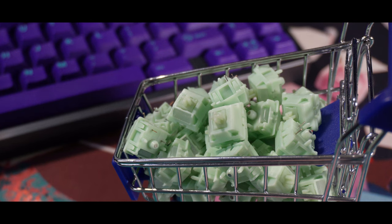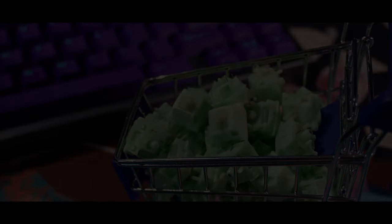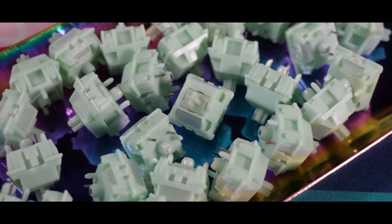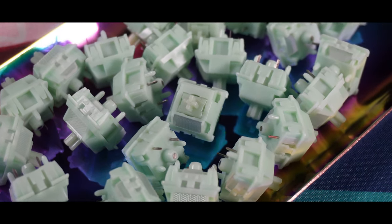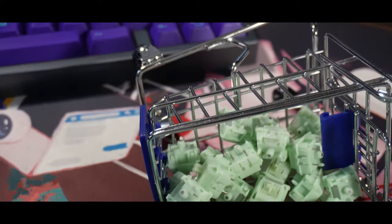It still has the light diffuser and the switches come pre-factory lubed, costing around $16.50 for 35 pieces. In today's video it's going to be the usual, but we're not going to do a sound comparison of stock versus lube as the switches come pre-factory lubed.